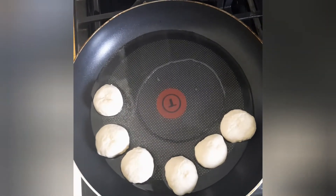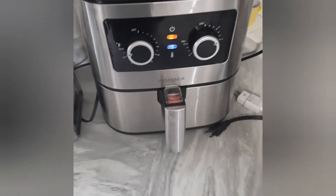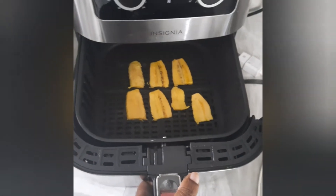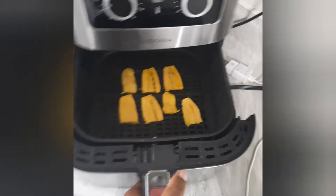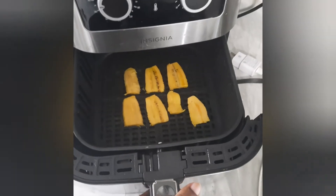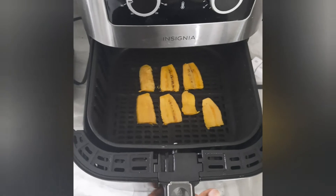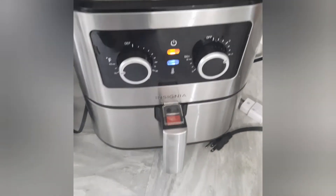Now we're looking at our plantains in the air fryer. There goes my plantain — just a small piece since I'm just doing this for myself. I cut my plantains really thin; I don't like when they're cut too thick. That's how I like it.